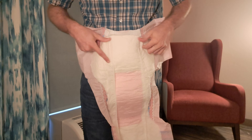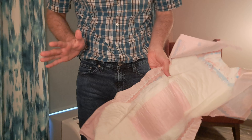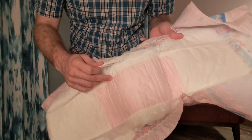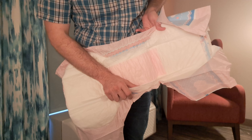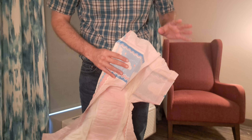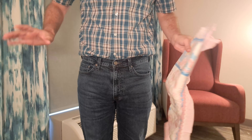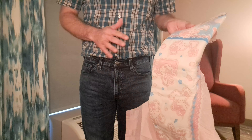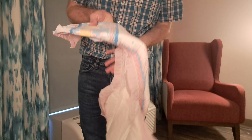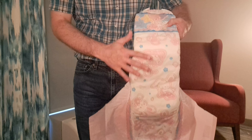It's got plenty of coverage — the padding goes pretty far onto the wings, which is very good. It does have nice leak guards, which you've come to expect from ABDL brands. AB Universe is one of the first ABDL brands out there and has a very good reputation. They make a lot of really good diapers at different capacities — many are cloth-style backing but this one is plastic-backed, so they call it a hybrid because it's plastic-backed with hook-and-loop.